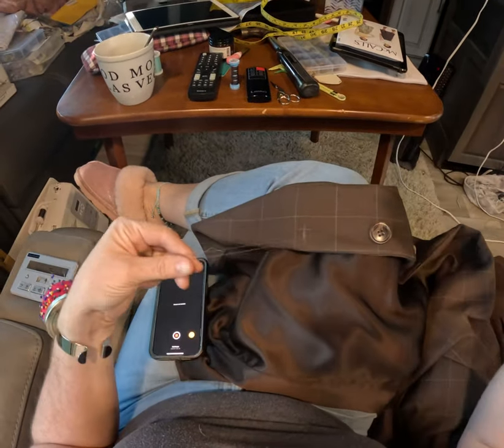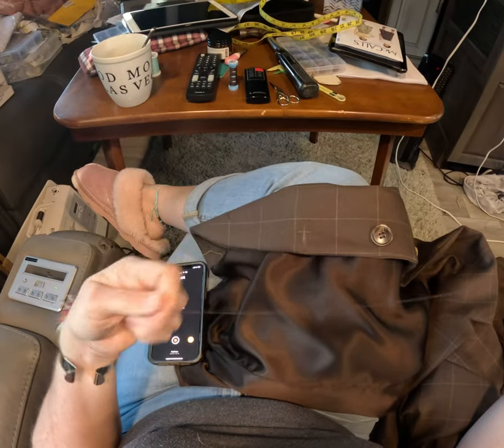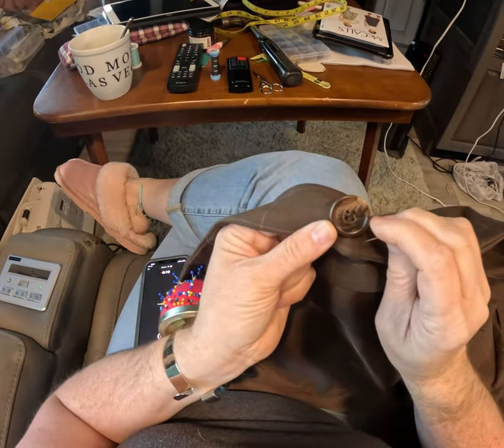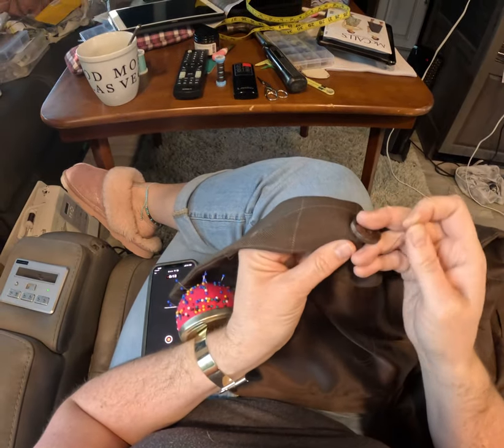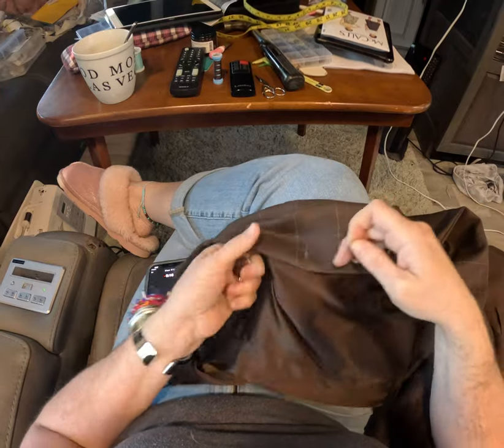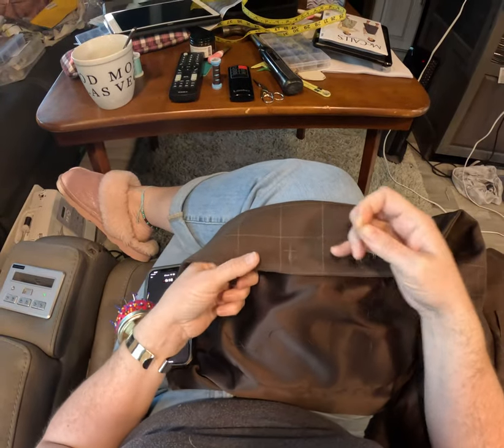I'm not sure if I'm the only one that took forever to figure out how to sew on a button to make the strings line up, but I thought I'd make a little video just to share.